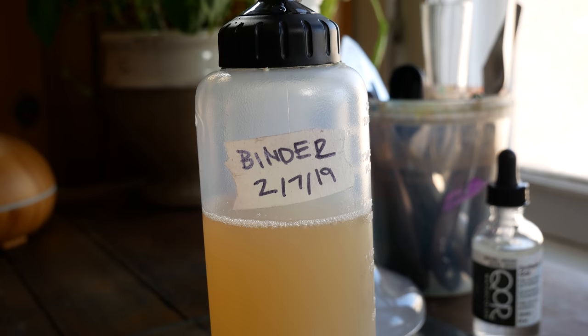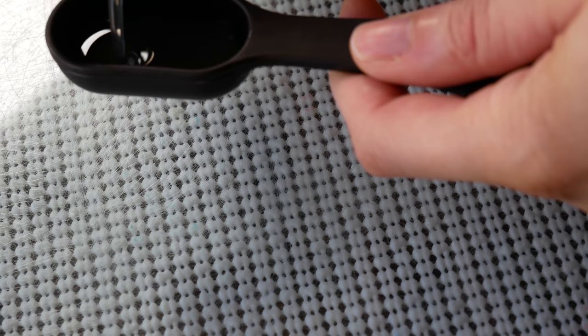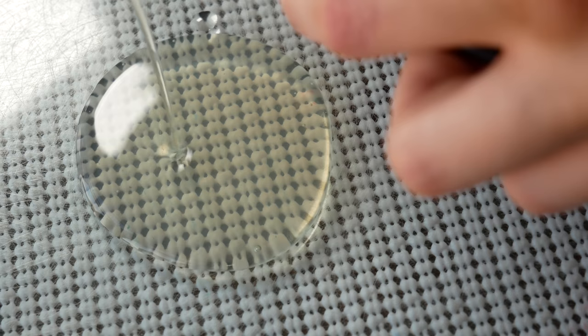The basic composition of watercolors is pigment and binder. Today we're going to be mulling the color Buff Titanium, which is PW6:1. But before we get into it, I want to talk to you a little bit about binder. All paints — whether they are acrylics, oil paints, watercolors, gouache — are basically composed of a pigment and a binder. For watercolors, the base of that binder is gum arabic.